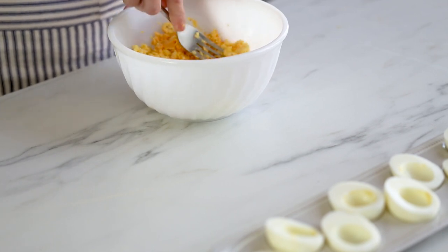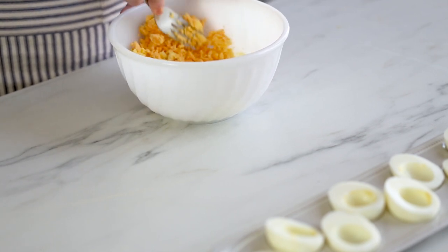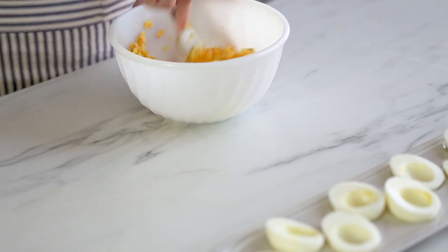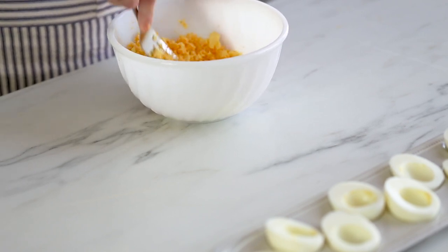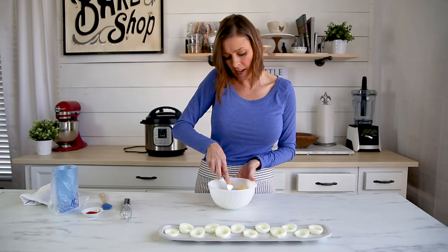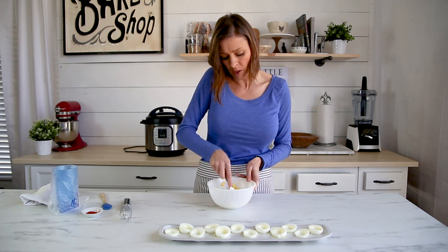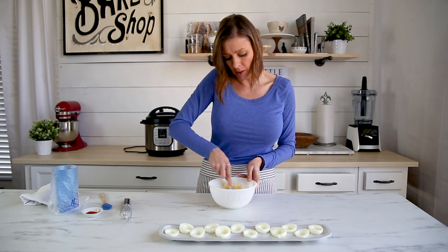Unless you're using an electric whisk you're probably going to have some chunks or bigger pieces in the mixture. I like to use a bowl that's kind of deep so that it gives me more room to mix it around really good.